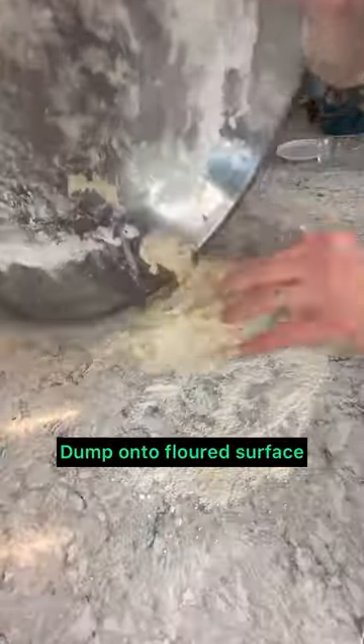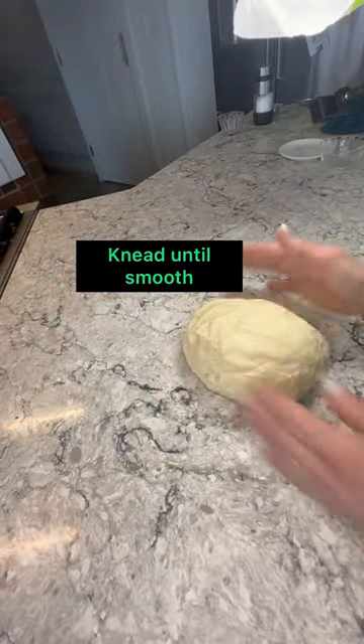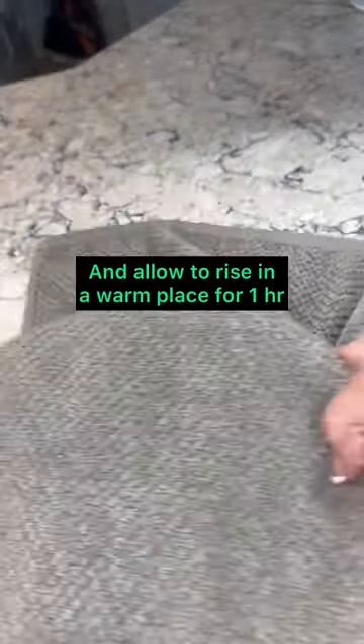Once it comes together, dump it onto a floured surface and knead until smooth. This should take about five to eight minutes. Next, place your dough in a greased bowl and allow to rise for about an hour.